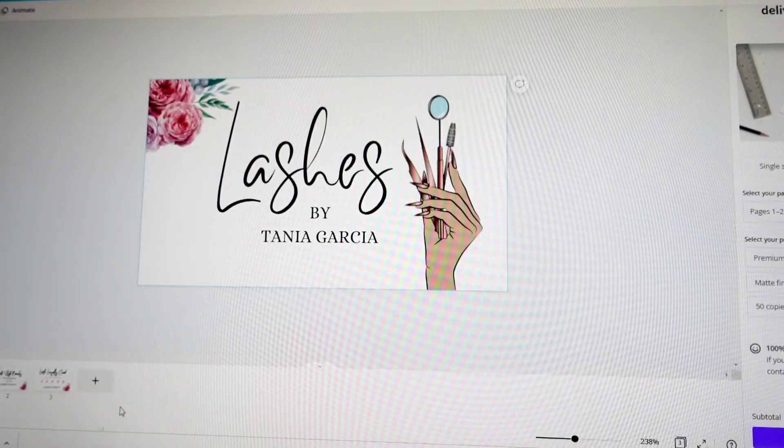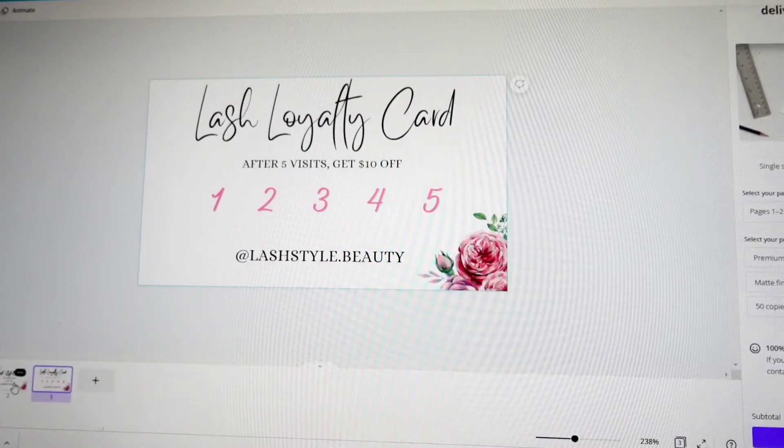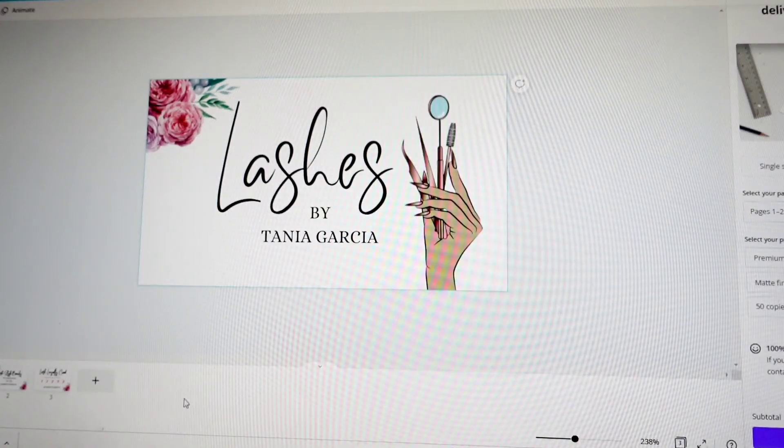I hope you guys enjoyed the video and found this helpful. It's really easy to make your own business cards for free — you don't have to spend any money. If you liked this video and found it helpful, please remember to like, comment, subscribe, and share. I really appreciate all the support. Please also head over to my Instagram and TikTok for more pictures and videos of my work — thank you so much!